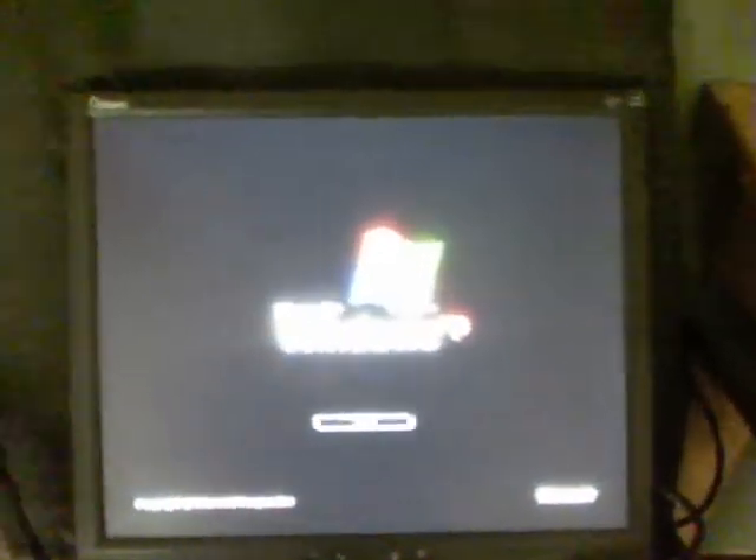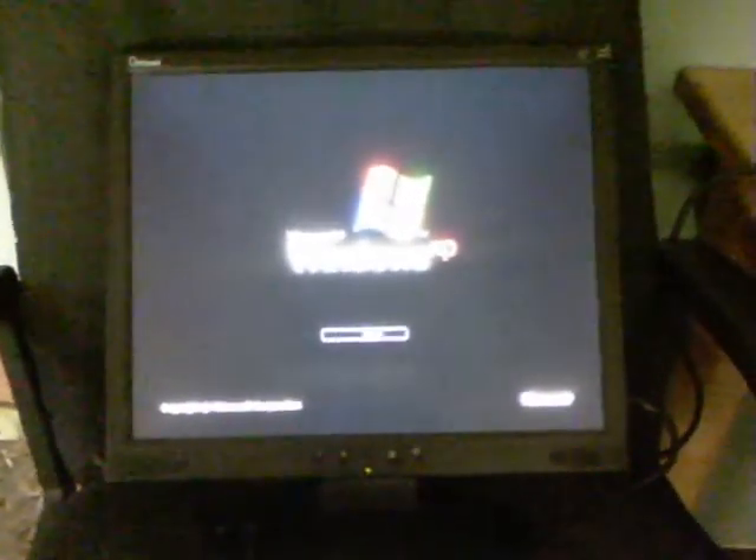There's no battery, no CD or nothing. And that's where the screen should have plugged in. Well, there we go. Cheers for watching.